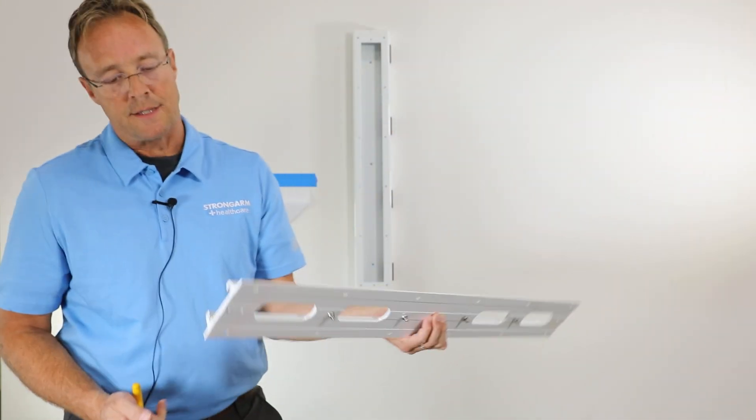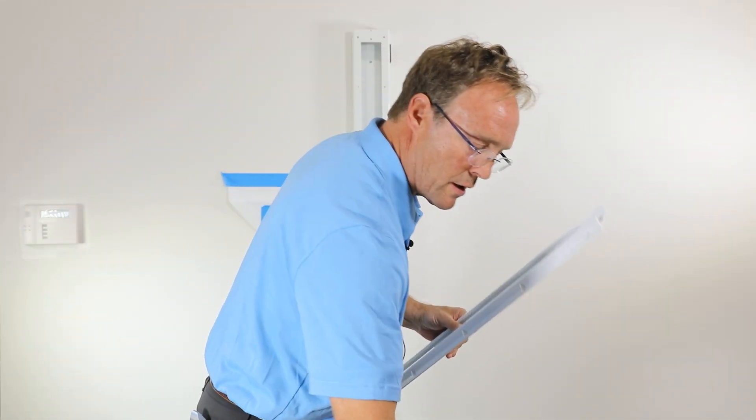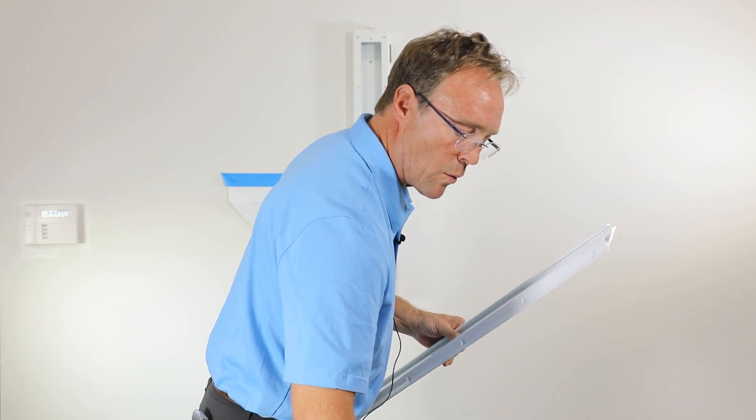And now we're putting on the wall plate. Again, I want to start the screw by hand because I don't want to cross thread.